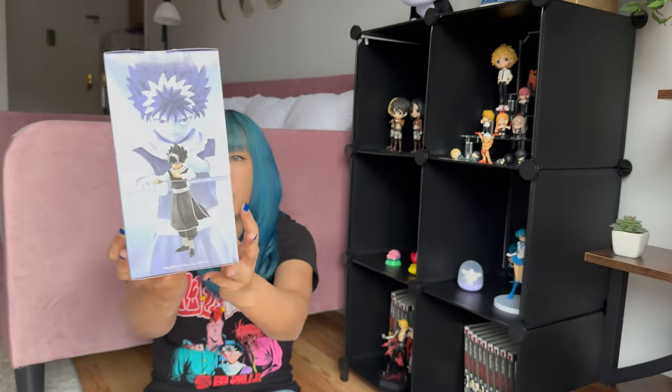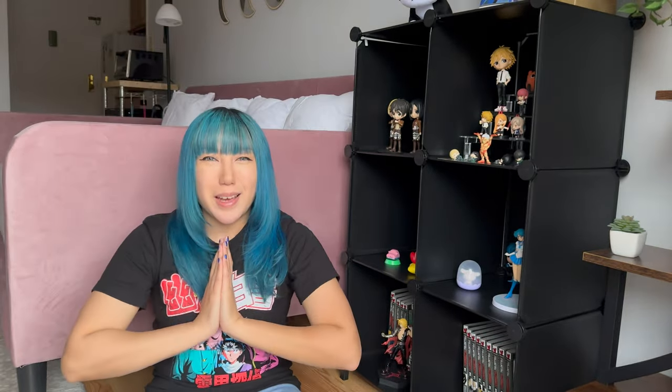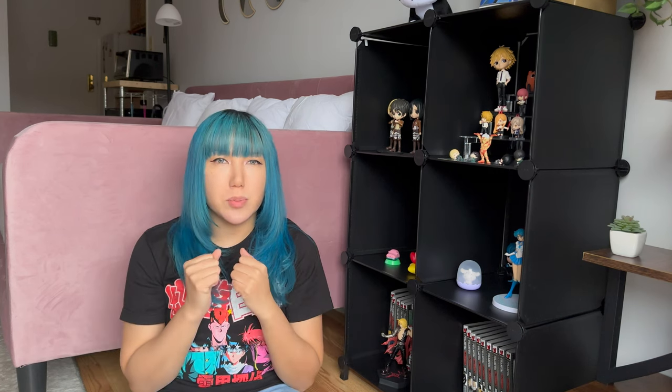So I got Yusuke and then I got my boy Hiei. This is the Banpresto 30th Anniversary Bandai Spirits. That's him — he's holding a sword. Pretty cool, huh? I hope you guys enjoy. Let me know down below if you like these unboxing videos. I do have more coming on the way, so make sure you subscribe so you won't miss the next one. Now moving on to the unboxing.